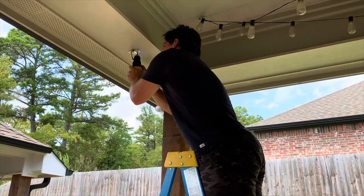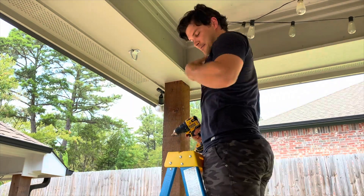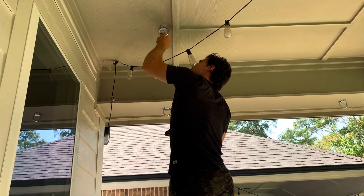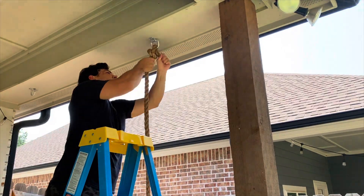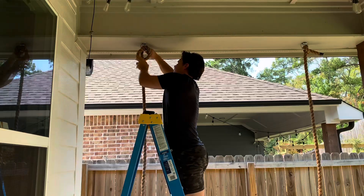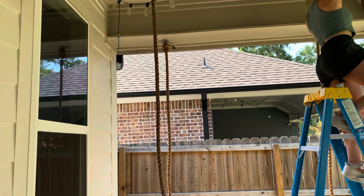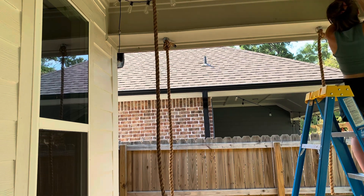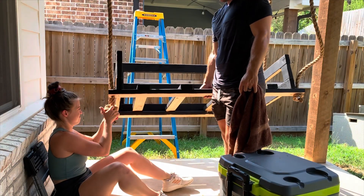Next, Mason had the hardest part of hanging the hardware that we are going to hang the swing from. He was so proud of himself getting the first one in. We used these D-rings and drilled them into the studs in the ceiling, then tied the rope to them and strung the rope through the hole of the bench swing and tied a knot at the bottom. We were a little hesitant, thinking it wasn't going to be good enough, but there's me testing out the rope to see if it would hold my weight — and it ended up working perfect.